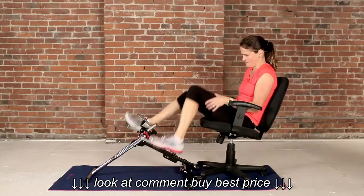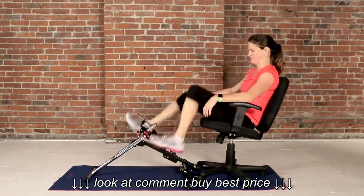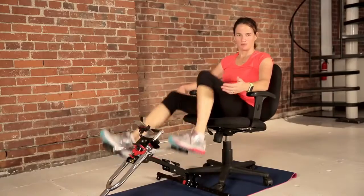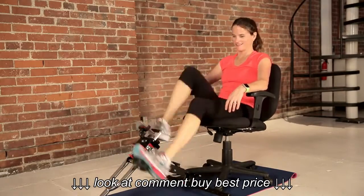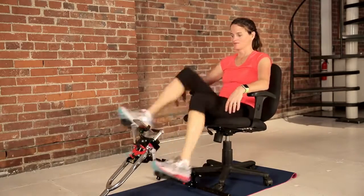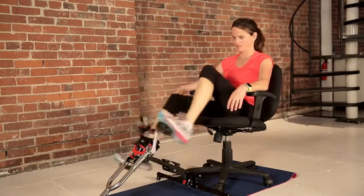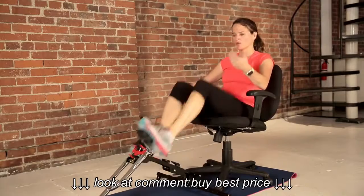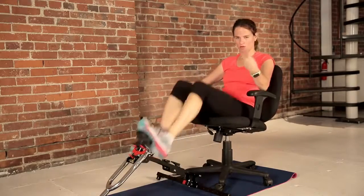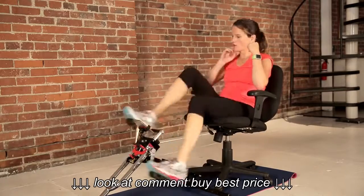Warm up those quads. Whenever I'm in this seating position working out, I always think about how much I sit every day at a desk doing nothing except work, and so this just feels good to get your legs spinning. After we get through this moderate pace, we're going to bump up to a more vigorous orange category. About 20 more seconds at this moderate pace, and then we're going to bump it up.